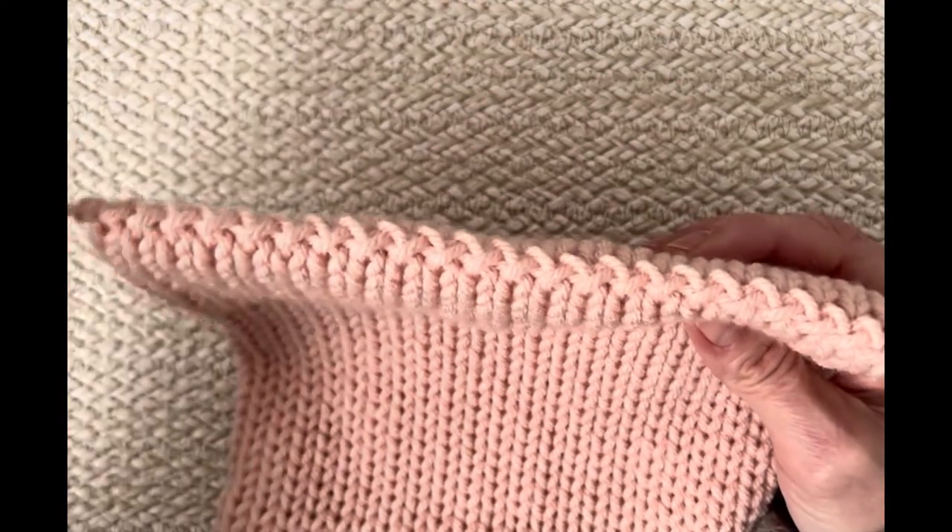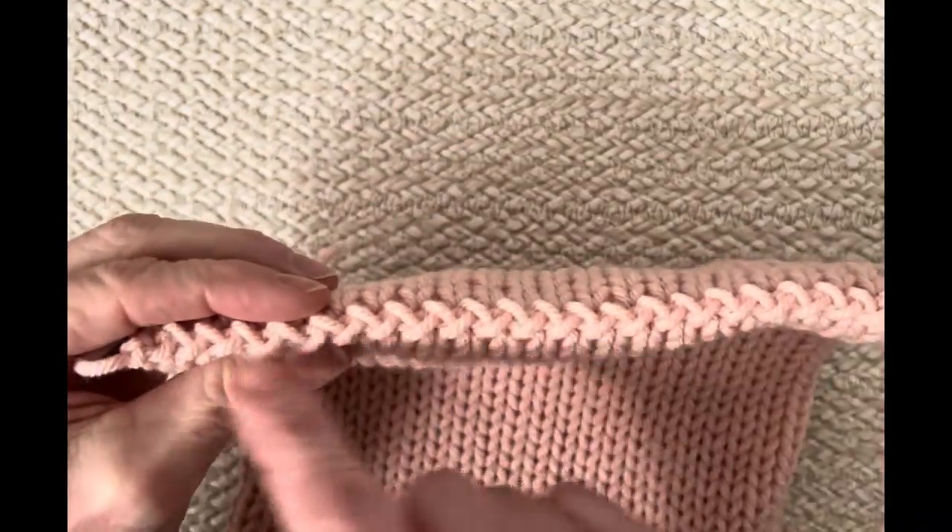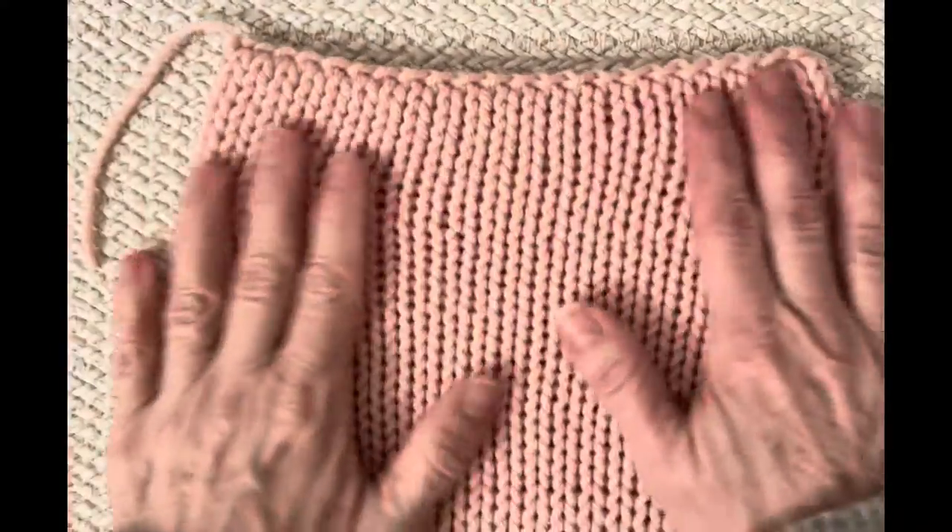Roll up that waste yarn and reuse it — it's a good piece of yarn. You'll have a beautiful finished edge. Take your darning needle, attach the end, and hide it underneath the seam — go back and forth a couple of times and hide it. That's how we finish off the bottom part.